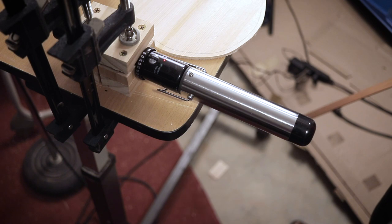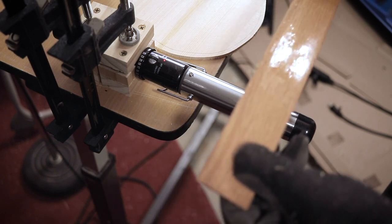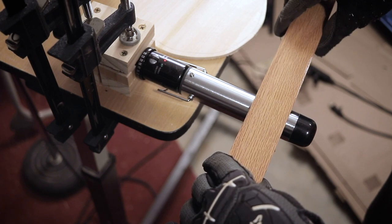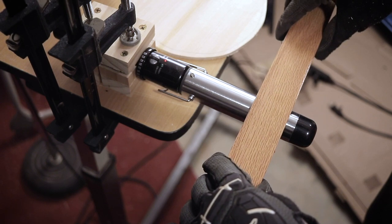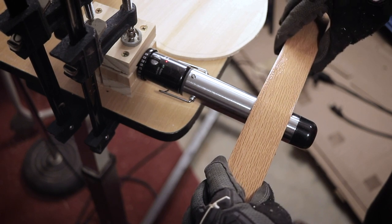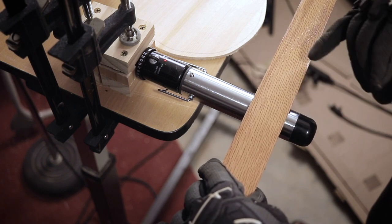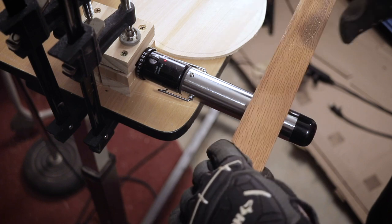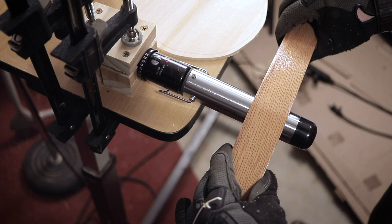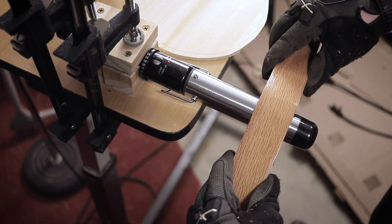I have everything clamped down and the curling iron has been warming up. Here's my piece of wood — you can see it's still damp from being submerged. This works kind of like a soldering iron where you leave the piece on for a little bit and let it get hot, then start applying a little pressure. You can feel it give as you go. I use the tip as a guideline — if you're parallel with the black tip, you know your curve is going to be a good shape.